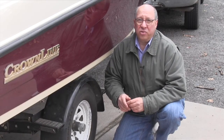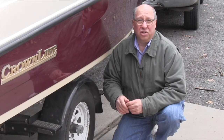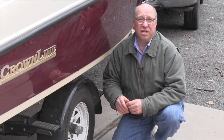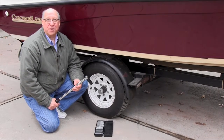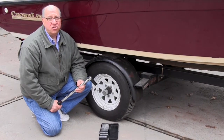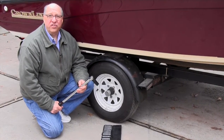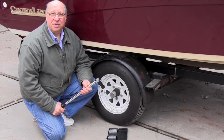Don't expect trailer tires to last as long as car tires. If you're lucky, you'll get four years out of them before they start showing age cracks. When you change tires, get the lug nut torque specs from the trailer manufacturer. Trailer lug nut torque is usually much higher than for a passenger vehicle, and use a torque wrench — it's the only way to tighten the lug nuts properly.